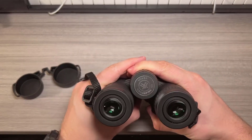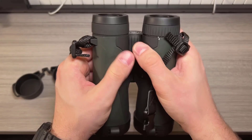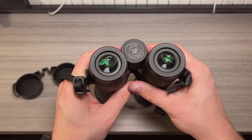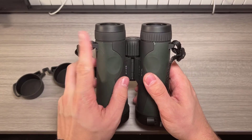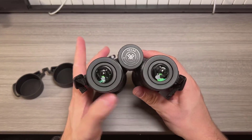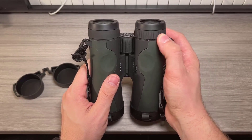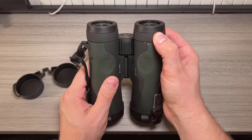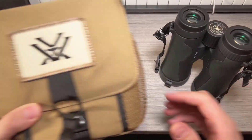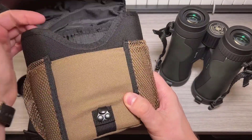One minor drawback I noticed is that each time you pull the binoculars out of the case, the fit is snug enough that it automatically removes the lens covers. This could be seen as a handy feature, but the downside is that these lens covers tend to fall off every single time, which could get annoying. Speaking of lens covers, the ones on the eyepieces are not tethered to the binoculars, unlike the objective lens covers which are connected by a small screw. I might end up removing them because they tend to flap around while in use.